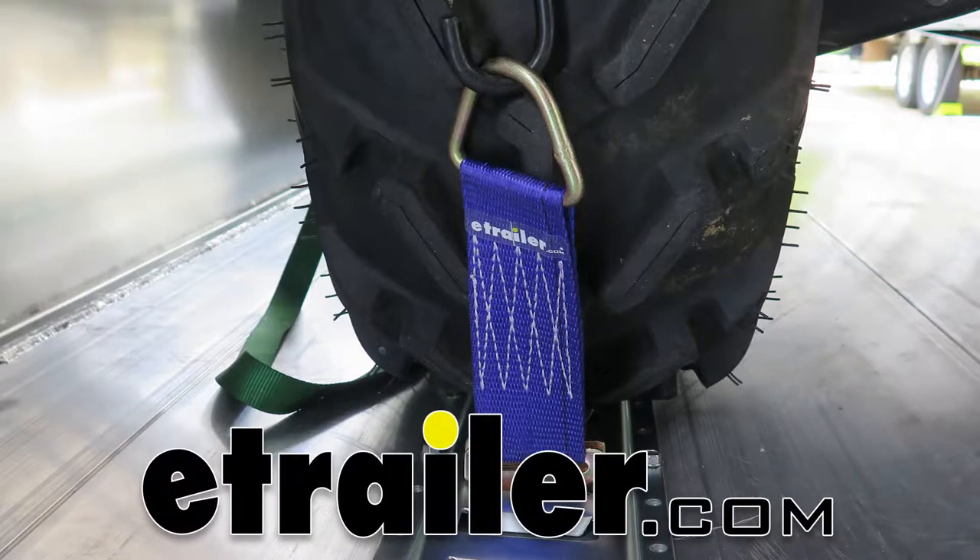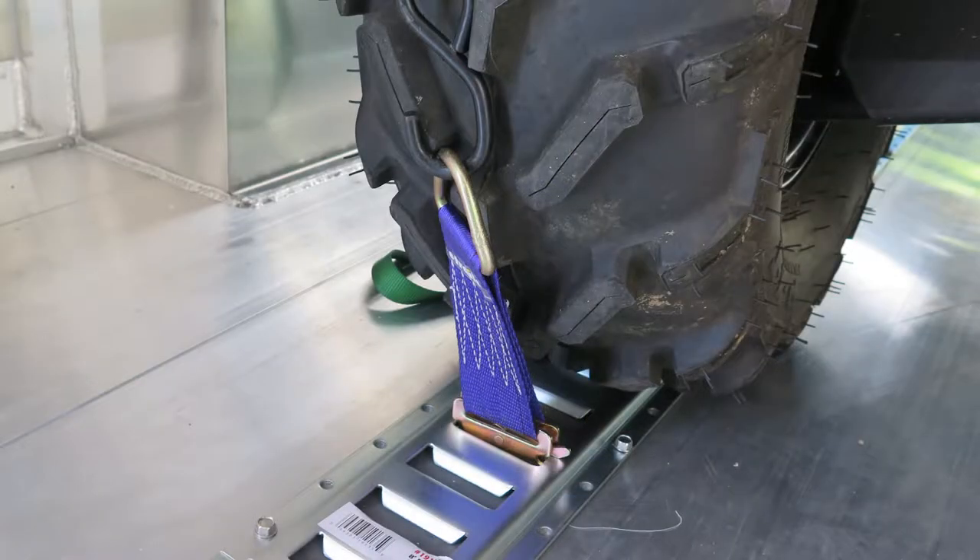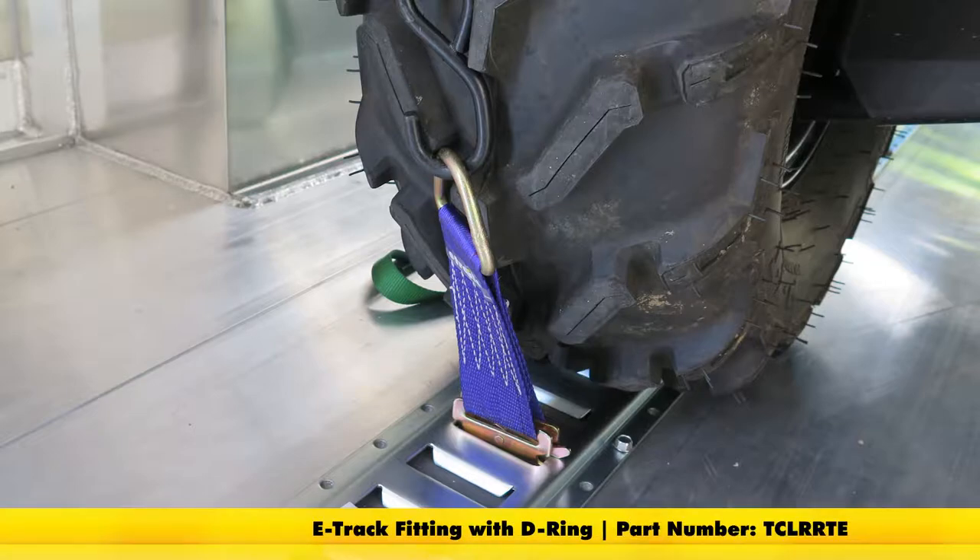Today we're going to be taking a look at the Titan Chain E-Track Fitting. This gives us a perfect tie-down loop — it's 8.5 inches long by 2 inches wide, and it has a thousand pound working load limit. The part number is TCL-RRTE.